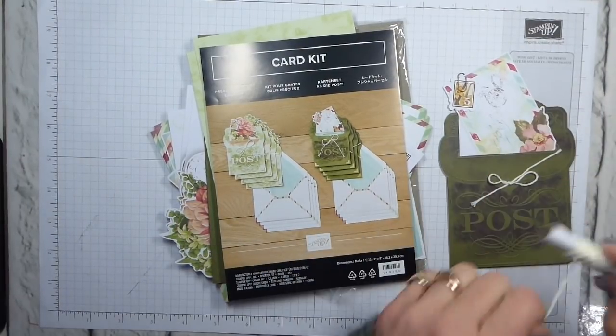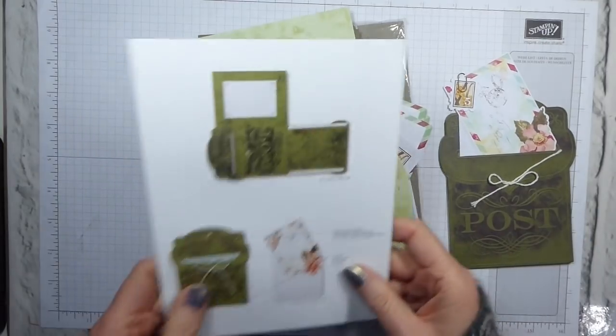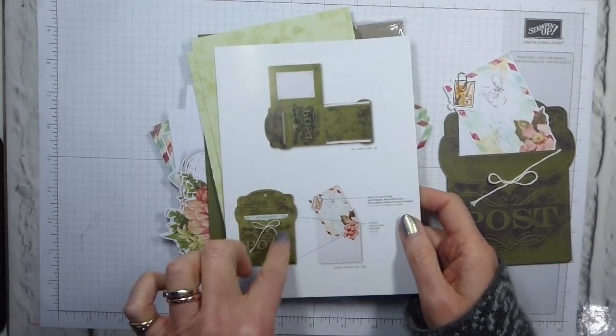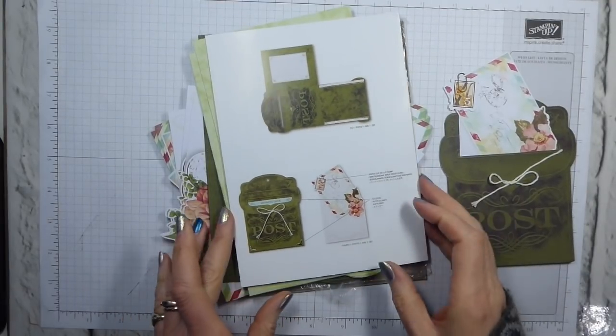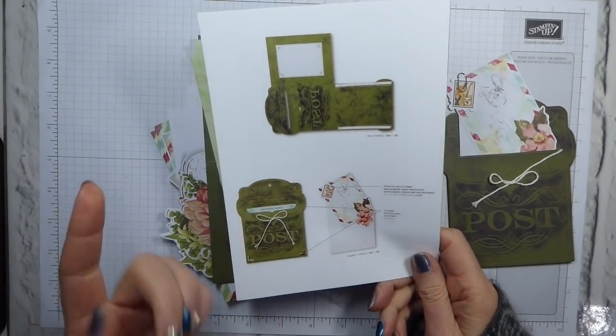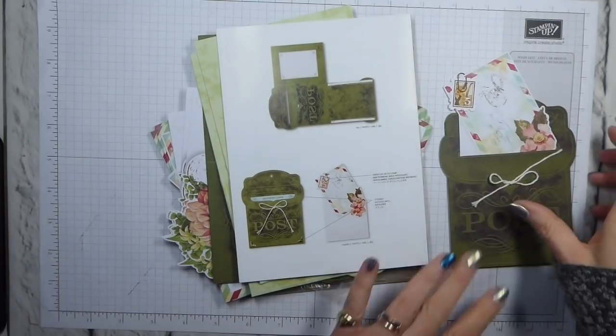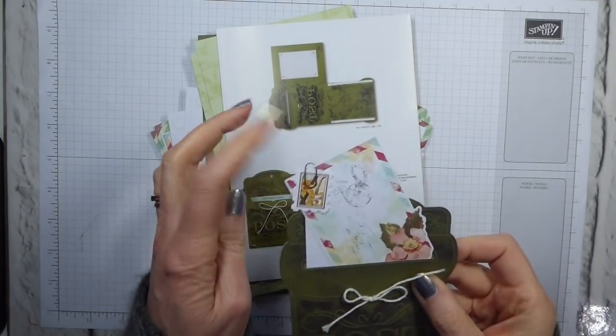There are eight cards. They are made in exactly the same way as each other. There are instructions on the back, although they show you just one design. You make both of them in exactly the same way. You get four of each design. The adhesive is included. Everything is included. There are these cute little stamps, which you just clip on with these tiny little paper clips.